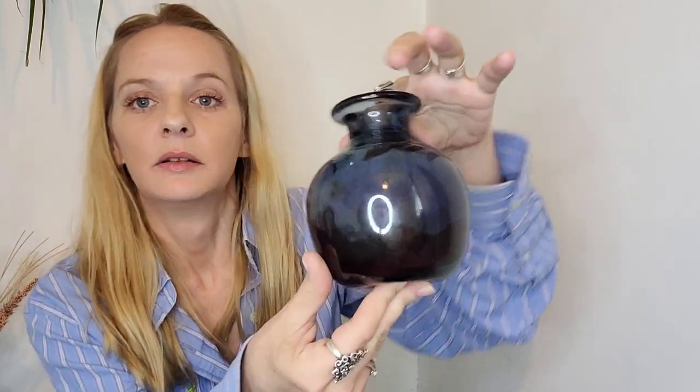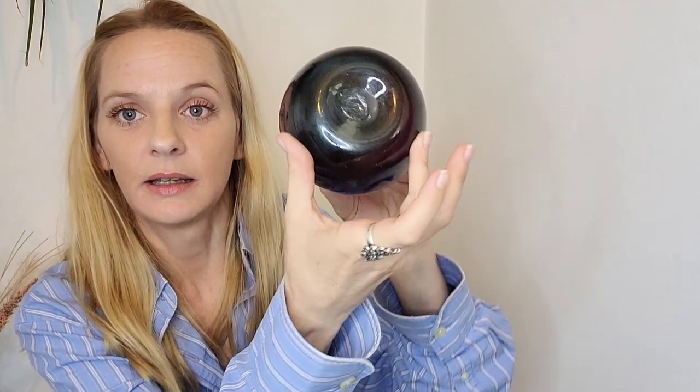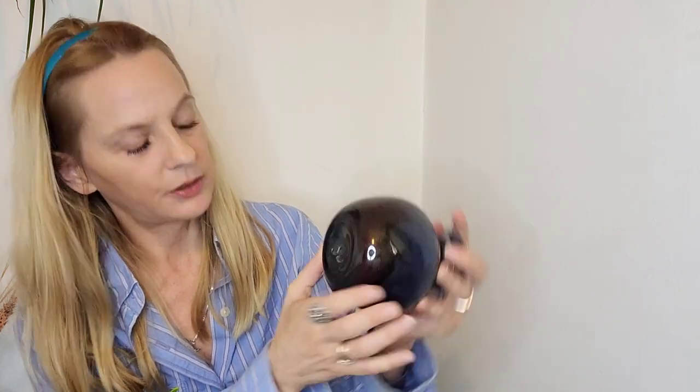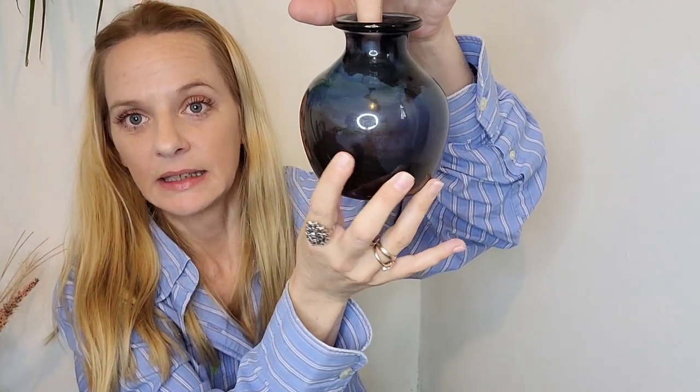Now for a small haul from the Sunday market — I wasn't there long and didn't get much footage, nothing worth putting in a full video. I got this beautiful glass vase with a sharp pontil; it's signed at the side. My husband and I were trying to figure it out — I think it says 'Mundt' but I could be wrong. It looks amazing in the light outside.